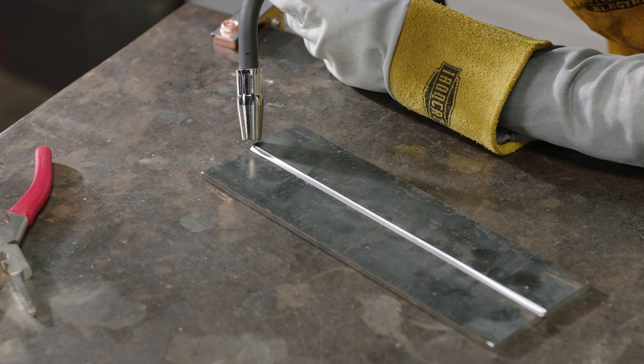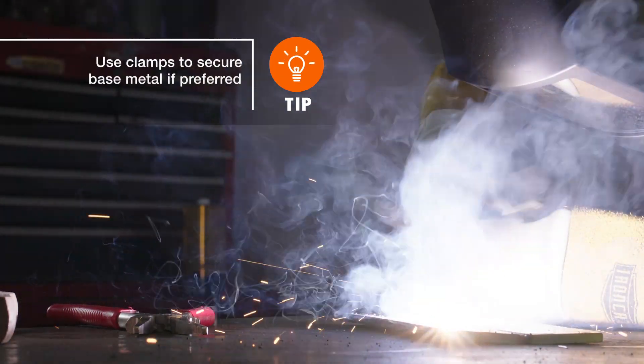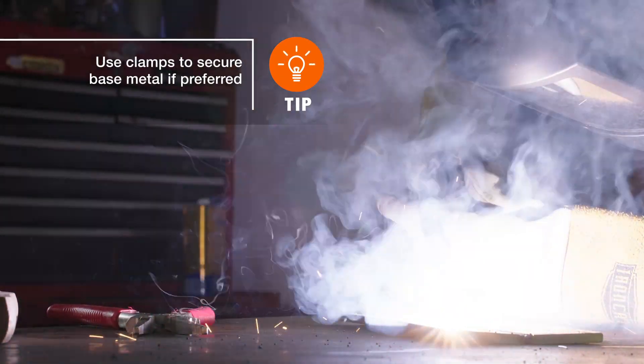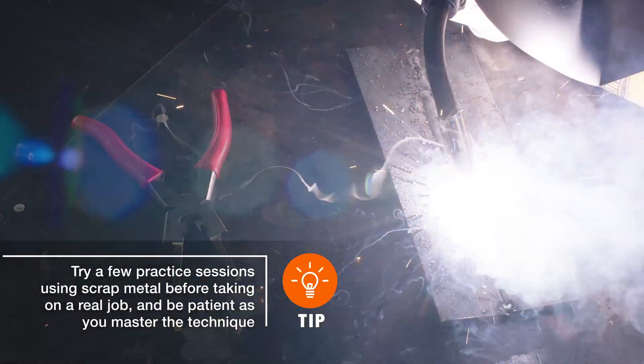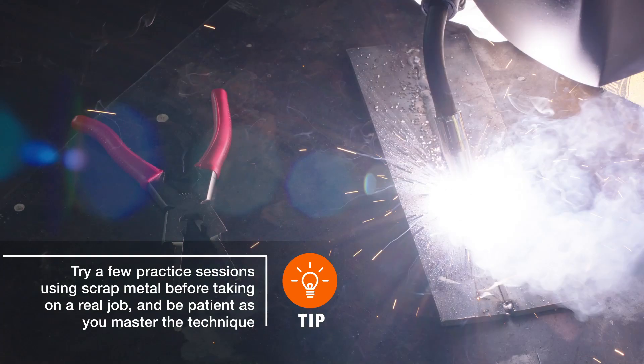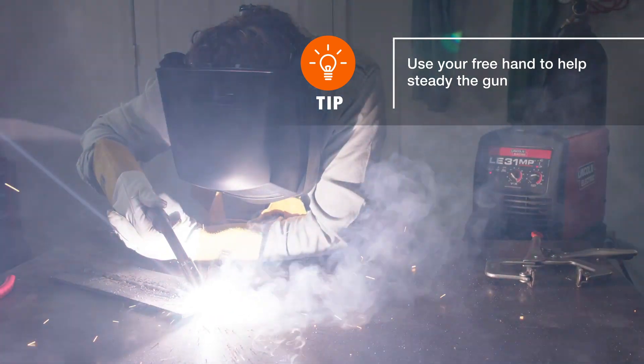To begin Flux Core welding, hold the gun about 1/16th to 1/8th inch away from your base metal, at an angle between 75 to 90 degrees. Then, in a slow and controlled manner, move the gun in a slight U, figure 8, or cursive E shape, always pushing away from the weld puddle. Your welding bead should resemble a stack of dimes with nice, consistent strokes and no air bubbles.